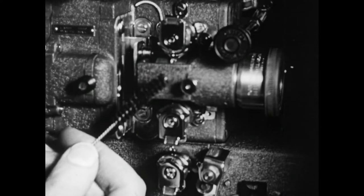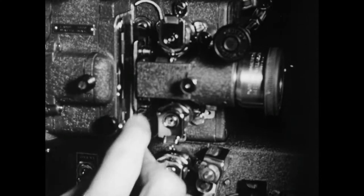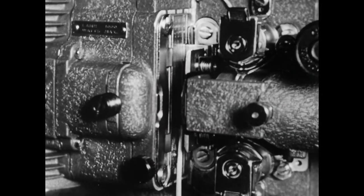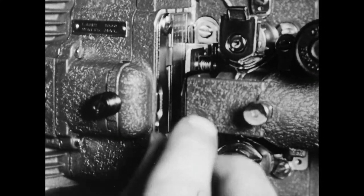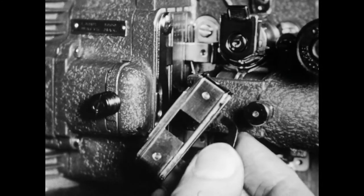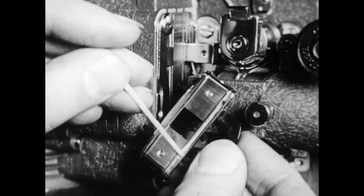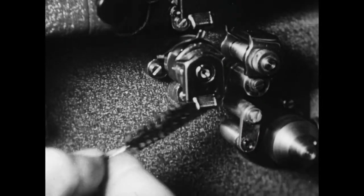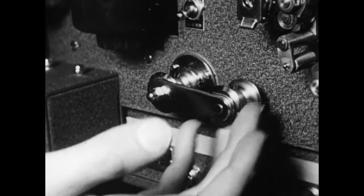Before every reel of film, the wise operator uses a brush to clean out the gate. At regular intervals, he inspects the gate for hard particles of gelatin that the brush could not remove and scrapes them off with a toothpick — he does not use a knife blade or a pin, as a metal tool would spoil the polished surface of the plates. The operator also cleans the sprockets and checks the guide rollers to see that they turn freely.